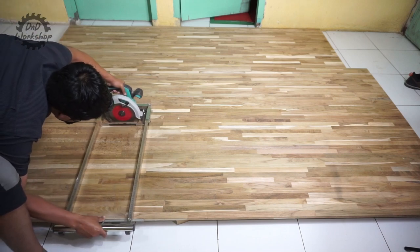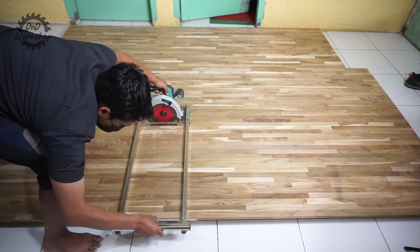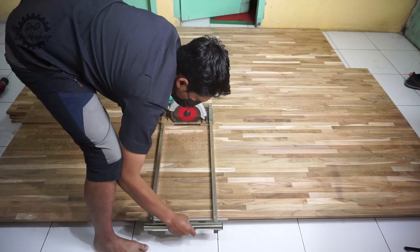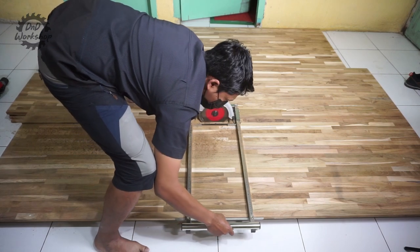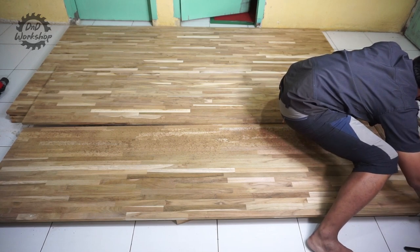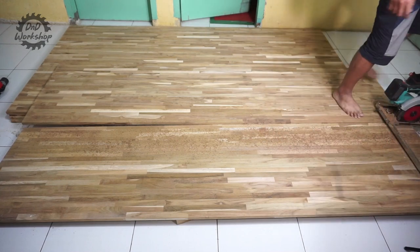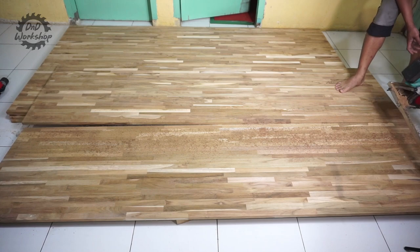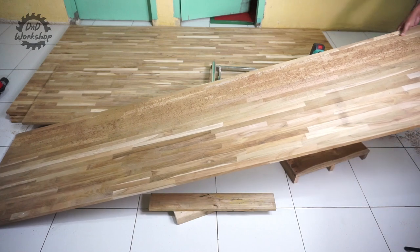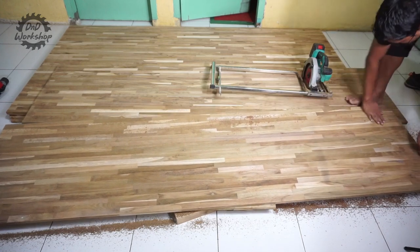Mungkin teman-teman yang sering mengikuti di ND Workshop, kalian pasti sering melihat saya menggunakan circular saw ini. Di sini saya agak kesulitan, bukan karena kesalahan dari track saw-nya, tapi memang seharusnya memotong seperti ini dilakukan di meja kerja atau meja potong ya teman-teman. Jadi bukan di lantai seperti ini. Intinya alat ini sudah bisa kita gunakan untuk memotong dengan baik. Perlu digaris bawahi, di sini saya menggunakan circular saw baterai, jadi kalau teman-teman mau memotong menggunakan circular saw kabel, kalian pasti mendapatkan hasil yang lebih bagus dan lebih mudah, karena tenaganya lebih besar daripada circular saw baterai.